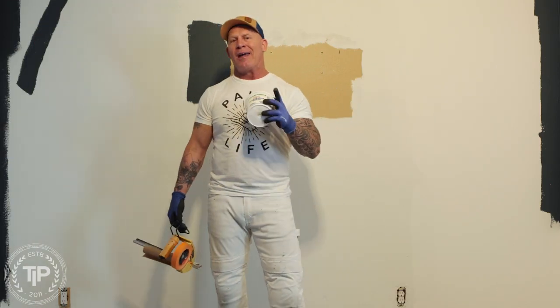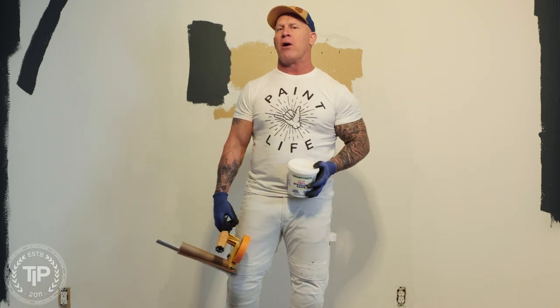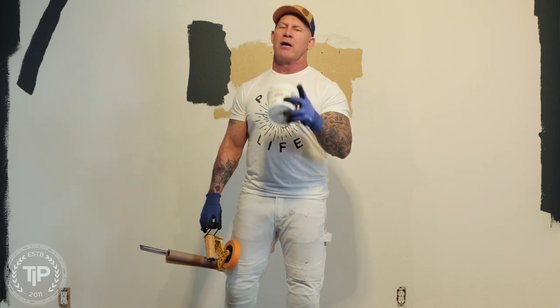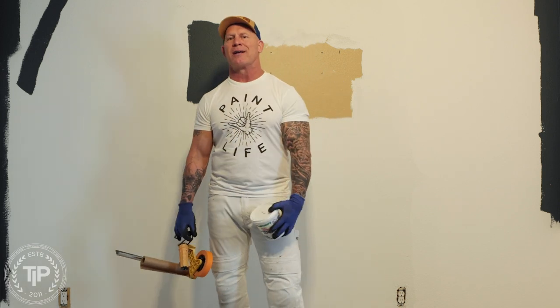Welcome to my two-part series on how to get the perfect finish on your interior walls. In this part, I'm going to be talking about the product I use to get the perfect finish, and also the prep process. In part two, I'm going to be talking about some tips and tricks on the application process. But let's get started painting these walls so you can see an amazing finish.